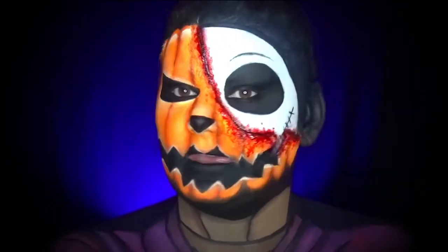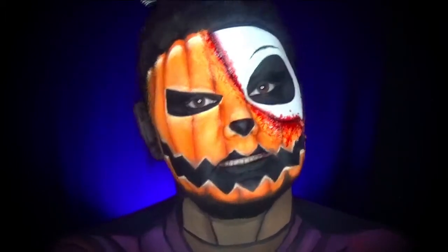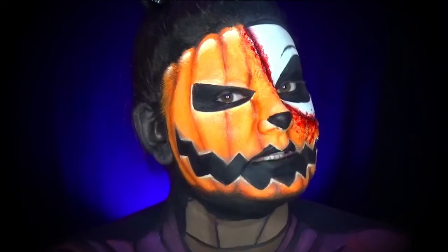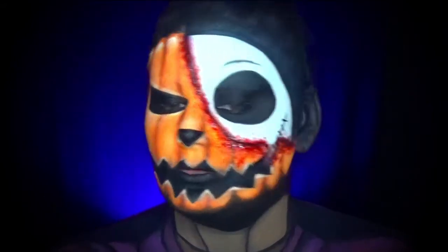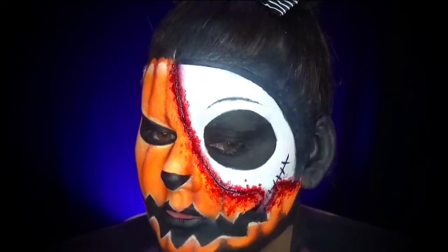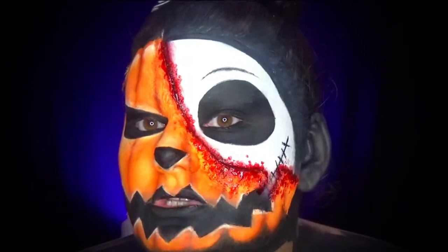Hello everyone! Today we are going to do this makeup which represents Jack Skellington at the beginning of the movie. He is in the citrouille, and then he takes his head and we see that it's Jack at the bottom. I want to do it again for Halloween, a little gore — so you will definitely have blood.